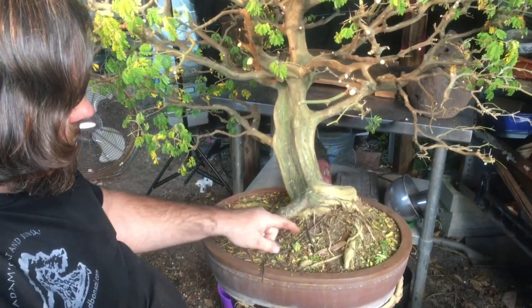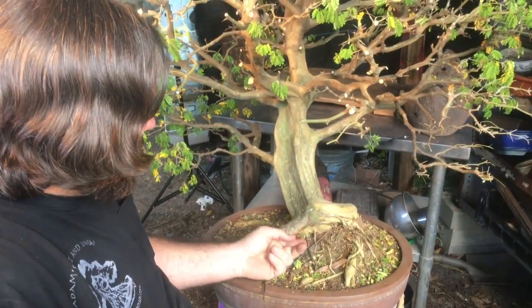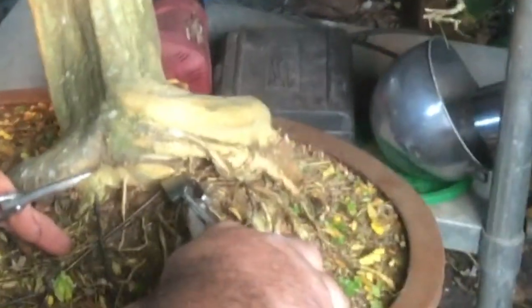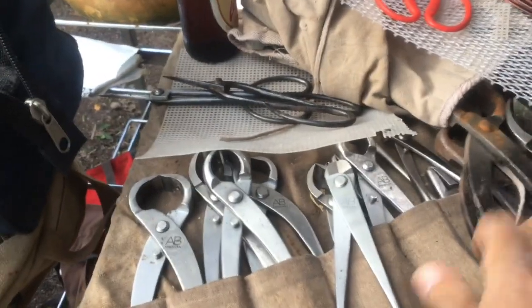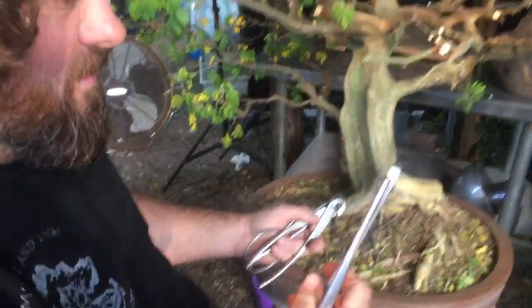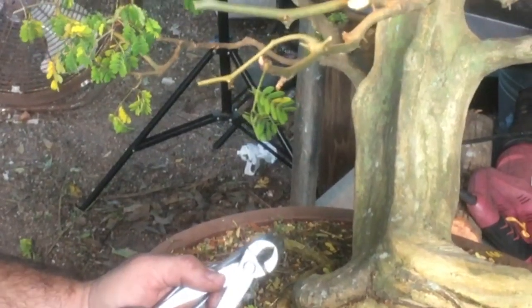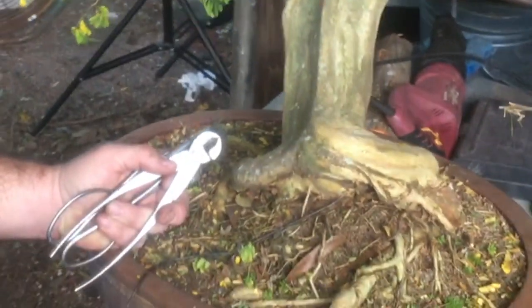Obviously the first step is cutting the wire out of the tree. Okay, cut.